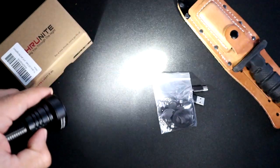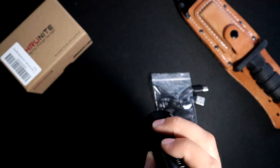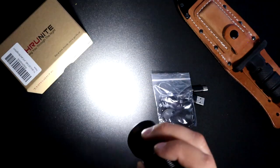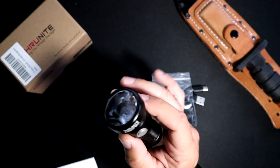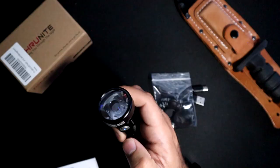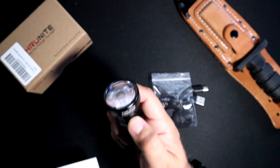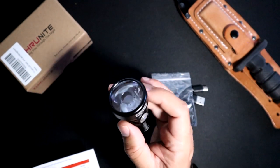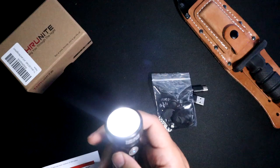This light also has strobe. To get to strobe you hit the button three times — one, two, three — and then hold it down to cycle through the different strobe modes: beacon, SOS, and regular strobe. To lock the light, when it's in the off position hit the button four times quickly — one, two, three, four — it'll flash to indicate lockout mode. To unlock, just hit it four times again and you're out of lockout mode.